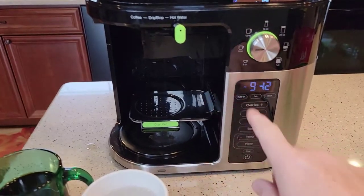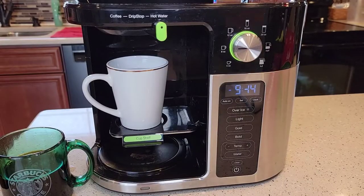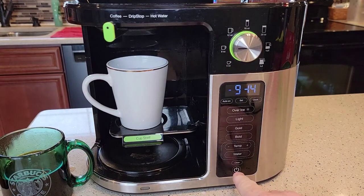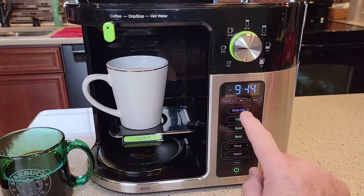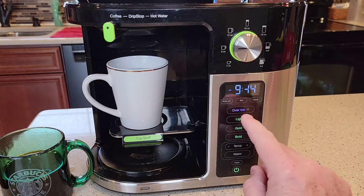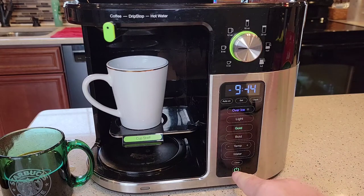After it's done brewing the hot water, it does shut down automatically. So if I want to do coffee now, I've got to move this lever over to coffee. And if I want to do it over ice, I press the over-ice button and it's going to flash that little blue light. Then I've got to select — let's say gold. Press gold and it's going to start brewing over ice. I'll turn it off for now.